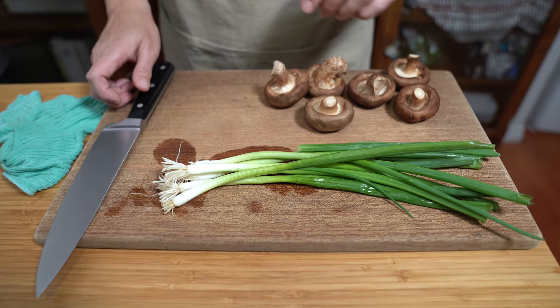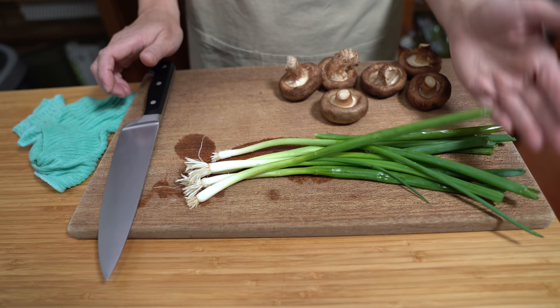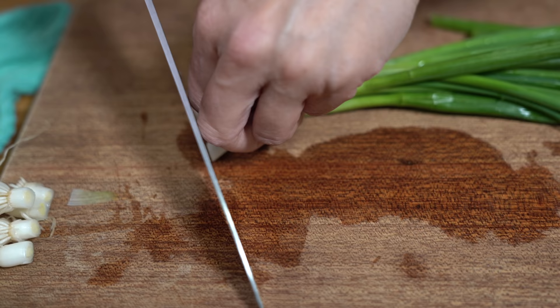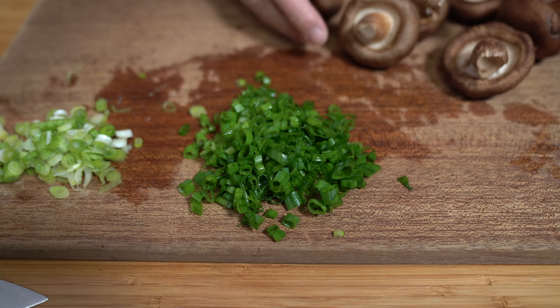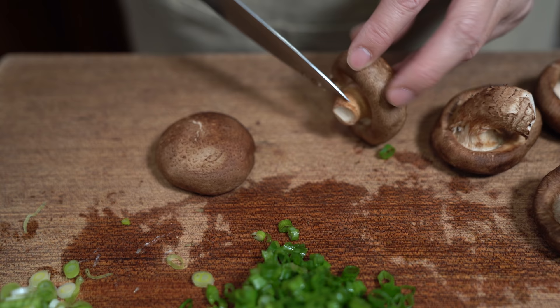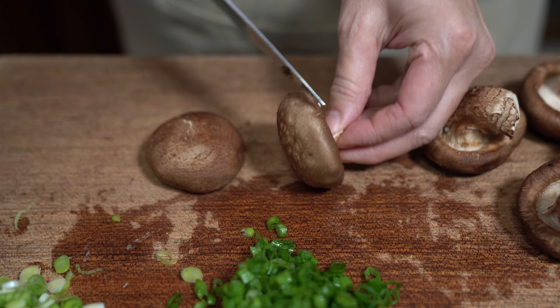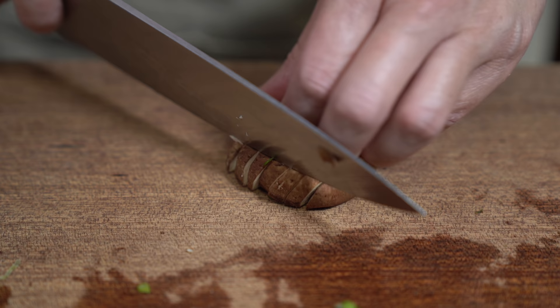I have five stalks of green onion and I'm going to separate the white and light green parts from the dark green parts, because I'm going to sauté this part and not that part. I have six shiitake mushrooms — these are fresh mushrooms. You can use dried mushrooms if you like, but I would only use three or four of them because they are way more flavorful than the fresh ones. I'm just removing the stem; the stem is quite chewy and I don't want that in the rice. I like to cut things into little cubes for sticky rice, but you can leave big chunks if you like.